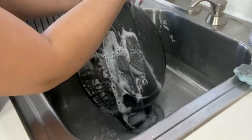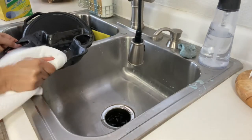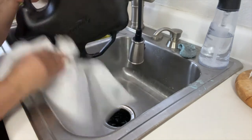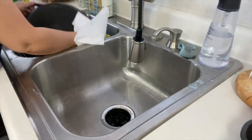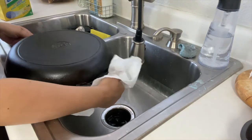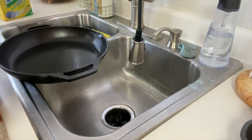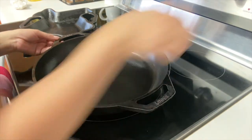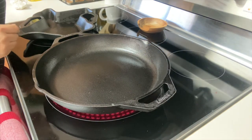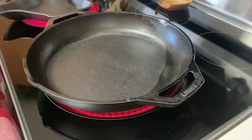If you absolutely have to, use only a very small amount of soap — you want to prevent removing that non-stick surface you've worked so hard at. Right after you wash them, make sure that you dry them completely. You never want to leave your skillets to air dry because they will run a chance of rusting. You also don't want to put them in the dishwasher, because you'll end up with a rusted pan. Make sure you dry your pans completely — go through the handles, the bottom, and every crevice. We're going to put them on the stovetop so that all the water can evaporate. As you can see here, the water is already evaporating. Once all that disappears, we're ready for our next step.